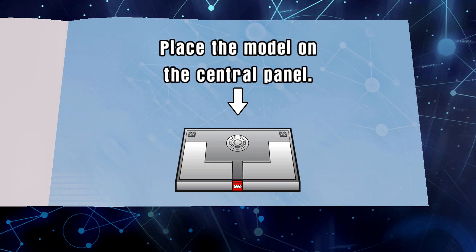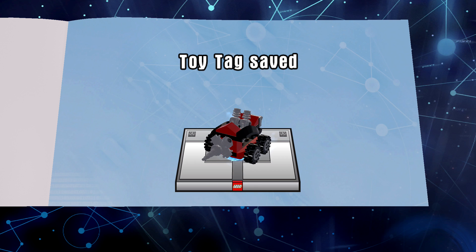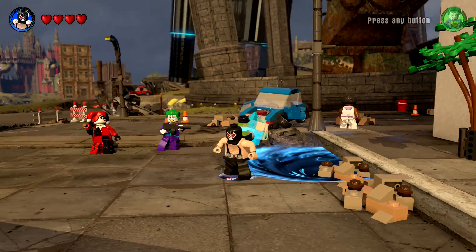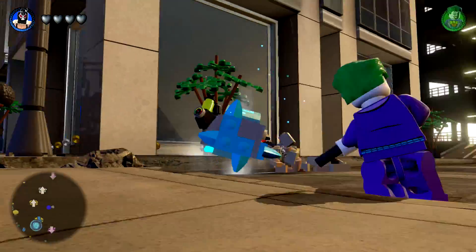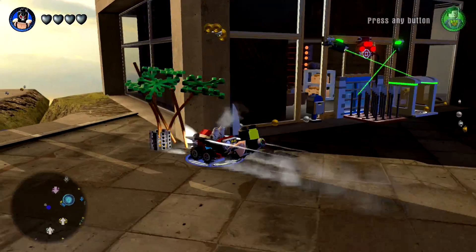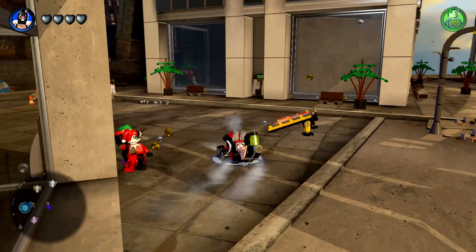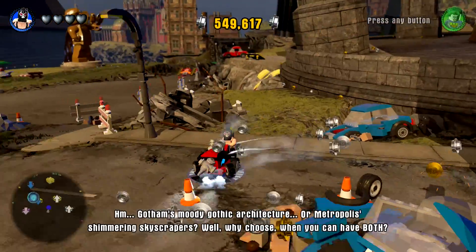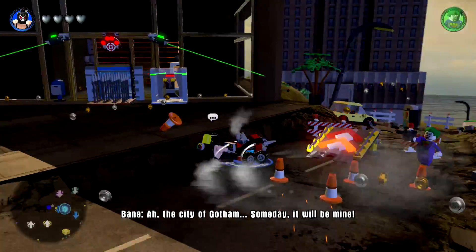Let's go ahead and make the toy tag — and boom, there we go. So there he is with his drill driver. Let's go ahead and jump right on it. This is a great little vehicle that'll drill right through everything, which is fantastic. Gotta be a big fan of it.